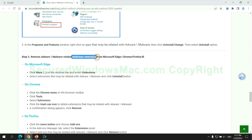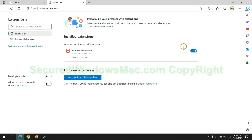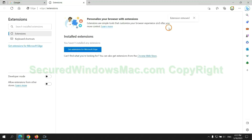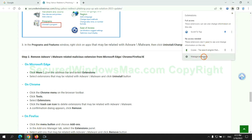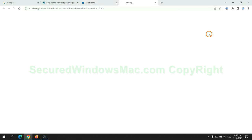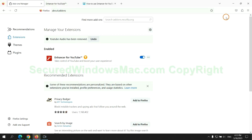In step 2, we need to remove the malicious extension on the web browser. First, remove the extension on Edge browser, then remove the extension on Chrome, and then remove the extension on Firefox.